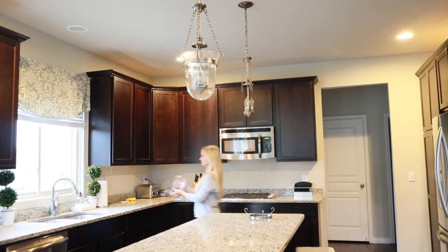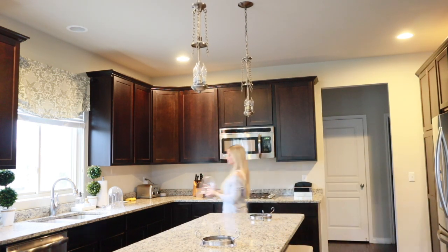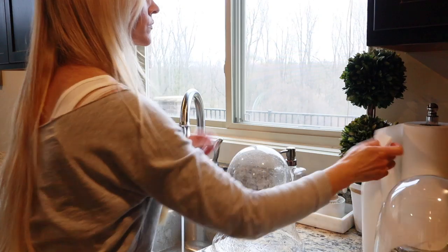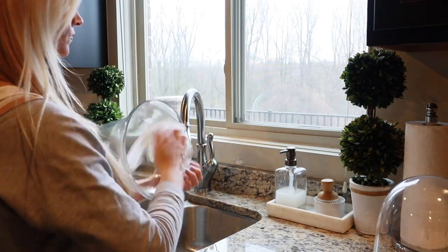Now I'm going to clean my light fixtures while that vinegar is doing its magic. To clean them I'm just removing them, washing them with water, and then drying them. I'll also dust the actual light fixture itself before putting the glass votives back in place.